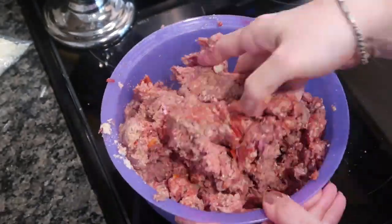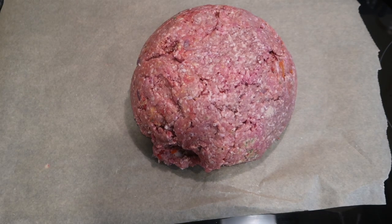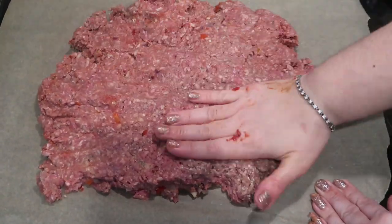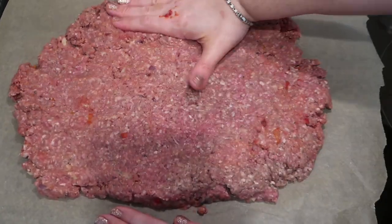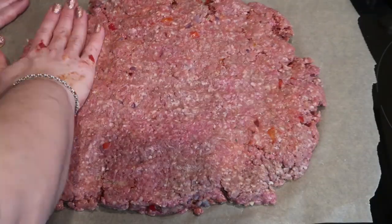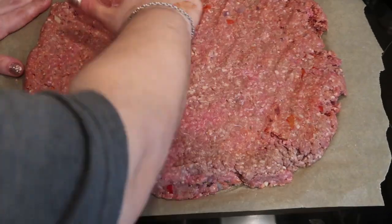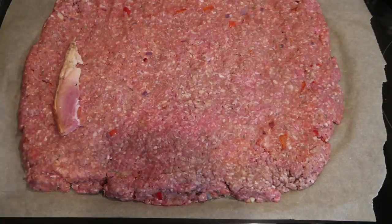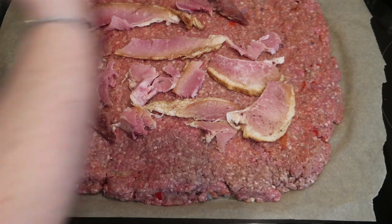Once you start giving it a general mix, you're going to add in your peppers and onions. Once it's thoroughly mixed and incorporated, we're going to put a piece of parchment paper down on our surface, dump our mixture out, and try our best to get it as thin and flat as possible. Then once you do that, you can go ahead and lay your layer of ham.